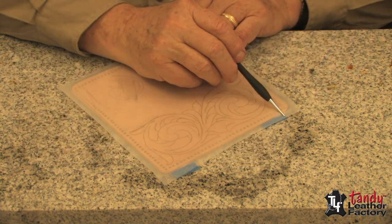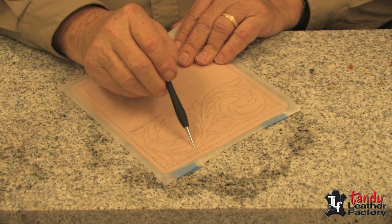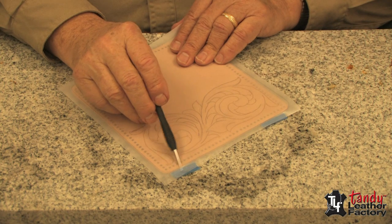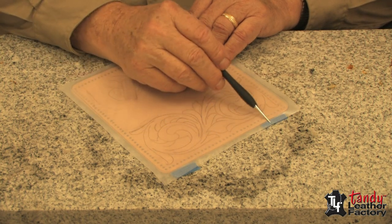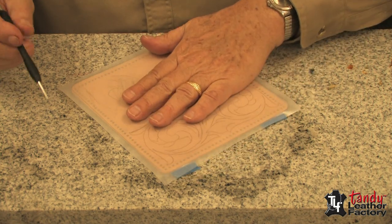Please note that I have taped the tracing pattern — now that's on the film — to the leather from the back side. This is also so I can lift it up and check as I'm tracing.